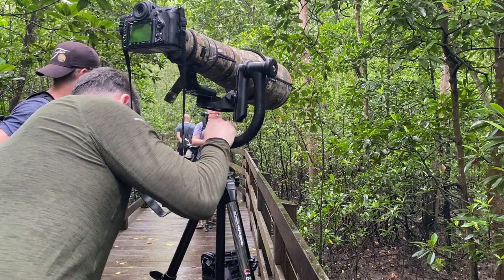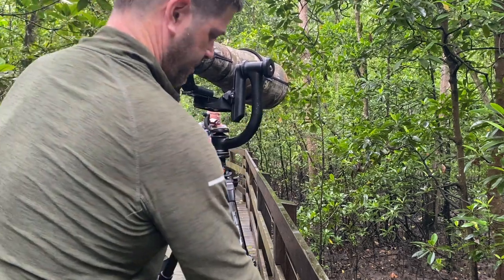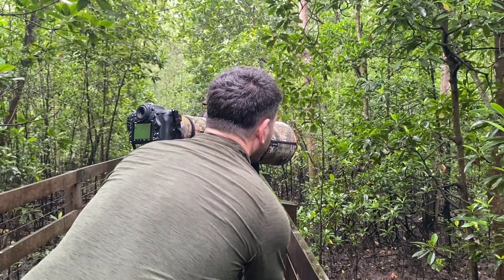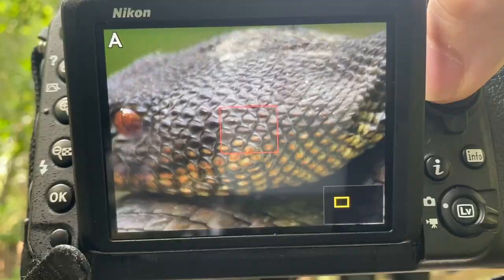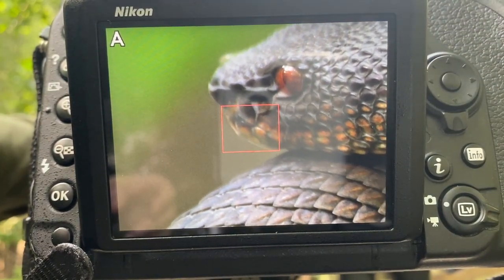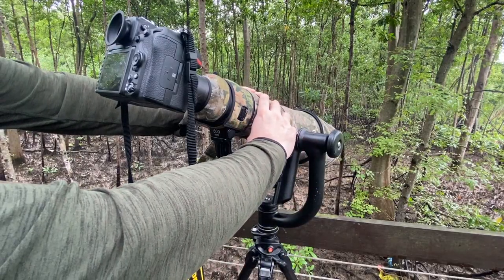I started by getting as close as I could to the viper and focusing. A tripod is an absolute must here — I was using my Manfrotto carbon fiber tripod with a generation 1 Wimberley head. It helped me keep steady when finding my subject and made it much easier to make small adjustments to my composition.